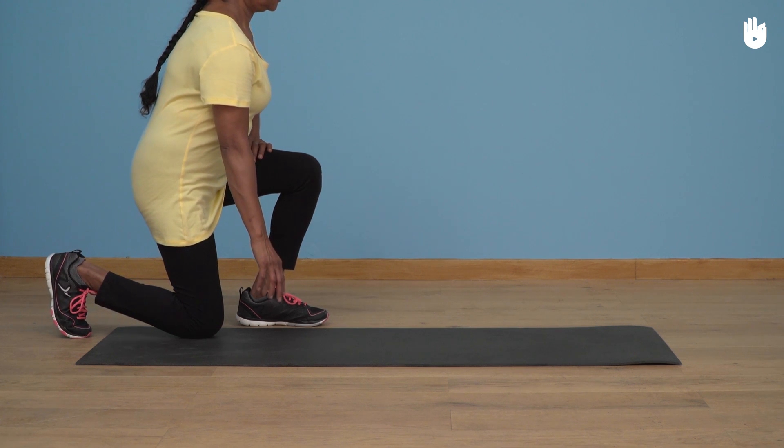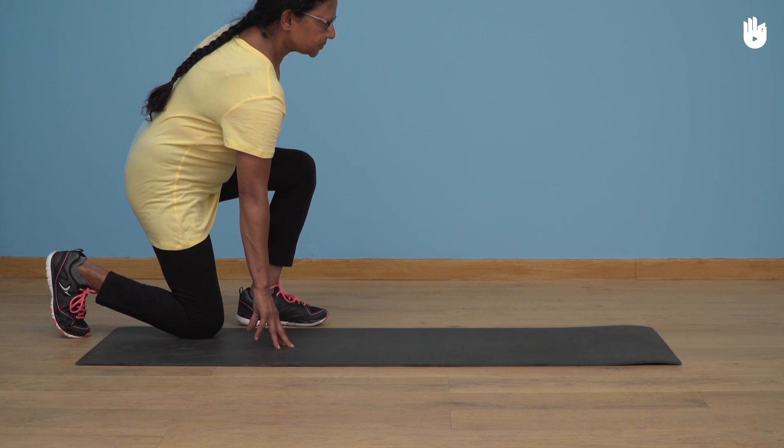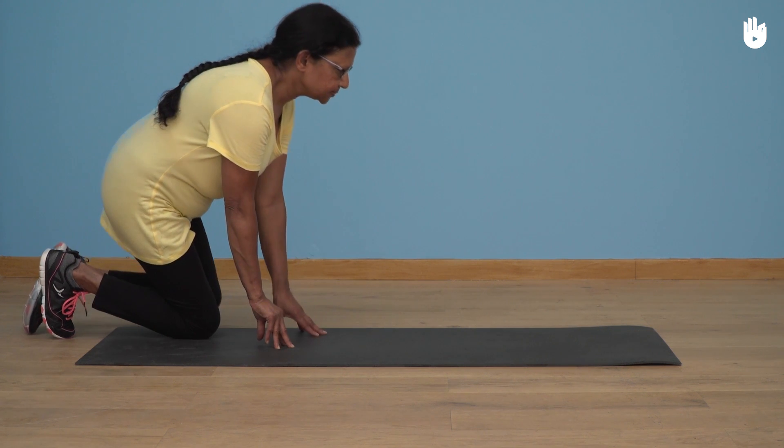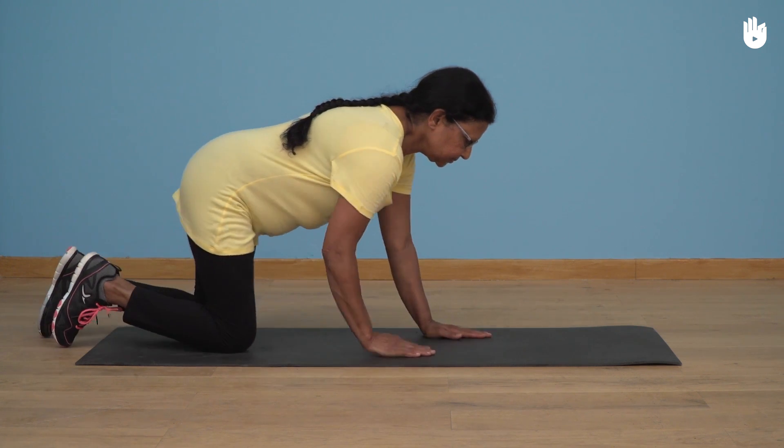Secondly, getting onto all fours. Lean forward slightly to place your right hand on the mat. At the same time, place your other hand on the floor whilst opening up your left hip so that you can put your knee on the floor. Once you're on all fours, move to the middle of the mat.